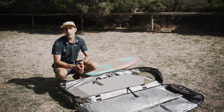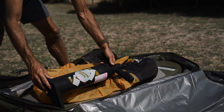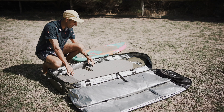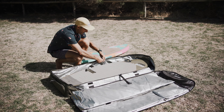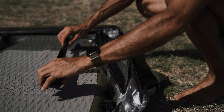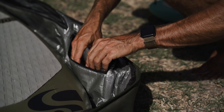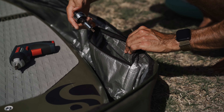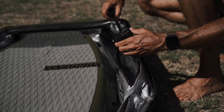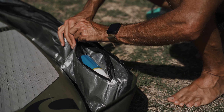This bag has got seven internal pockets for all your foil gear. You'll get wings, fuses, masks, all your accessories — you'll fit everything in this thing. The first padded internal pocket is where I like to keep my fuselages; I can easily fit two or three in there. Then there's another padded storage pocket for tools and accessories — I put my tools in there, GoPros, sunscreen, things like that. You can also pack spare clothes and rashies.